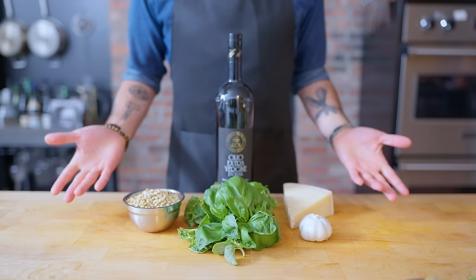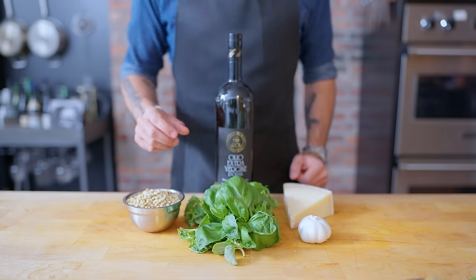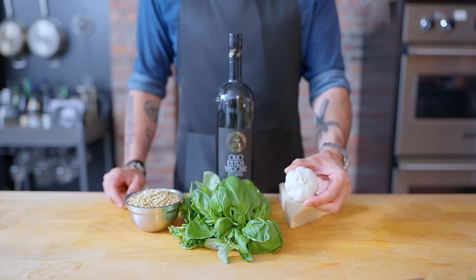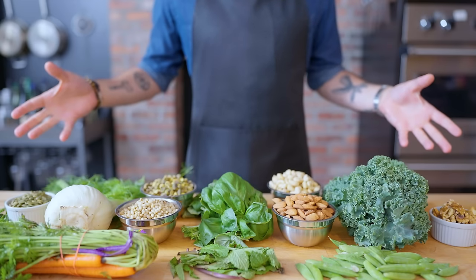So 99% of the time, when you hear the word pesto, you think of these five things mashed together: raw garlic, fresh basil, pine nuts, Parmesan cheese — garlic again, come on Andy — and high-quality olive oil. But while not at all traditional, pesto can be fashioned from any number of herbs, vegetables, and nuts.